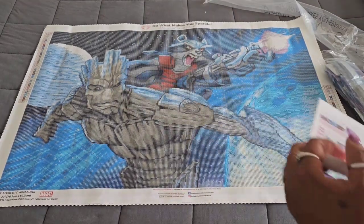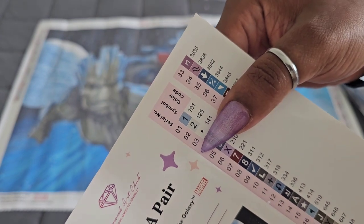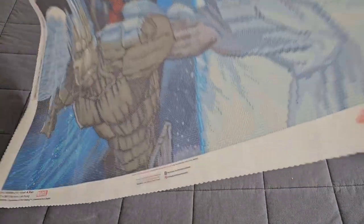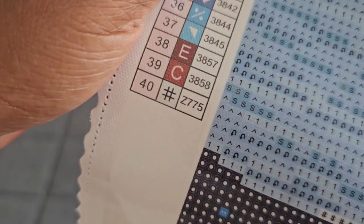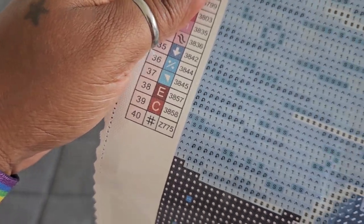We have 40 colors total. Numbers one, two, and three are your AB's, and number 40 is the fairy dust drill. This canvas is in landscape mode, so let's hold it up. I'm already seeing number one and the dot on the moon behind Groot and Rocket. I'm also seeing the hashtag symbol — or as we used to call it back in the day, the pound sign — in the background. We have number ones scattered throughout as well.